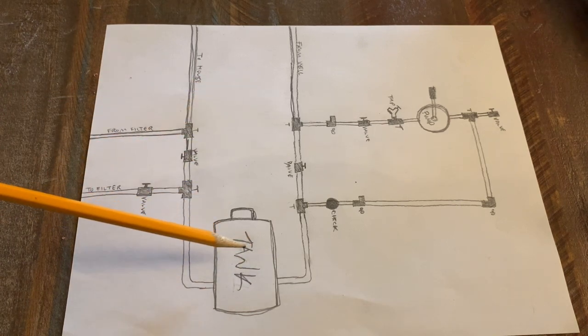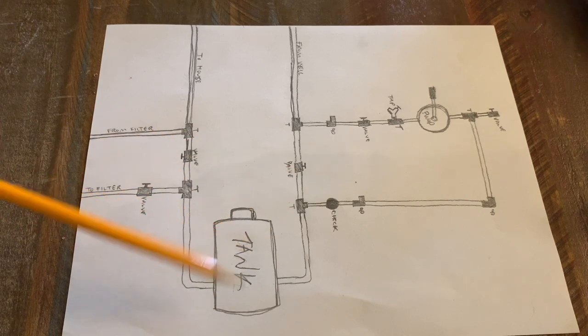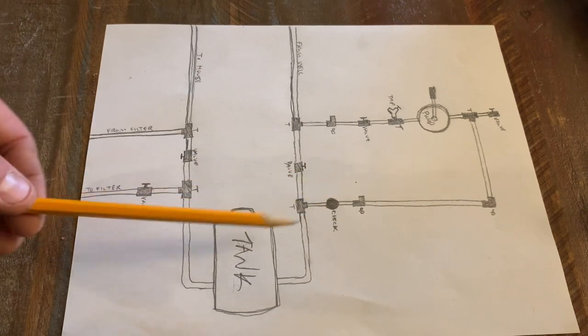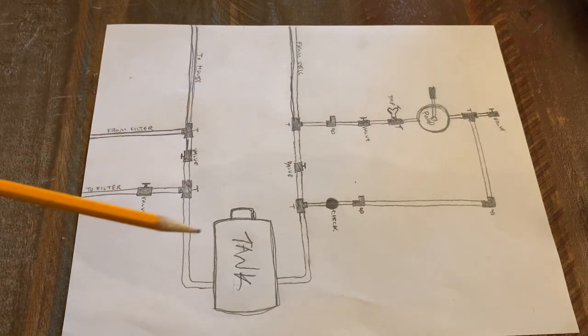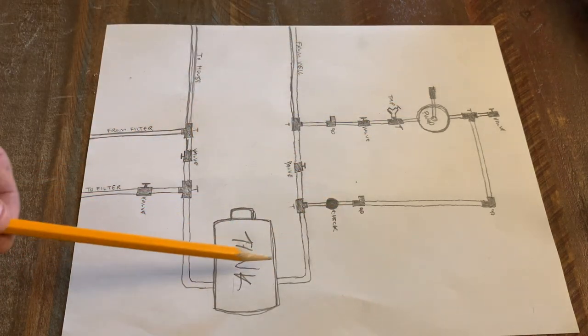Now, obviously, it's going to be limited. You're going to be able to fill up this tank, pressurize the tank, and then when that tank pressure runs out, it's going to stop flowing and then you'll have to hit this pump again. But it's a whole heck of a lot better than having to run to the creek, which is 50 yards from the house with buckets. This is going to be much, much easier — just go down to the basement, pump this thing a few times and fill it up.